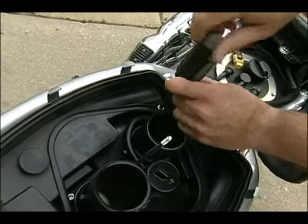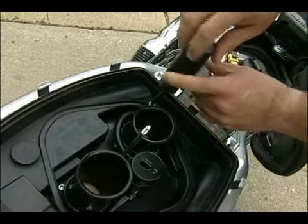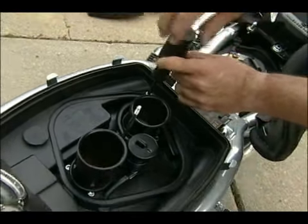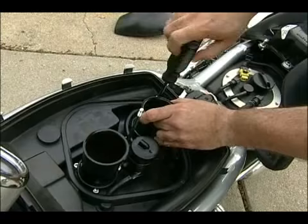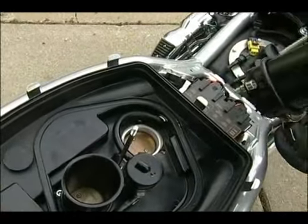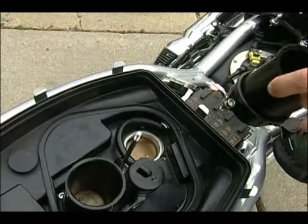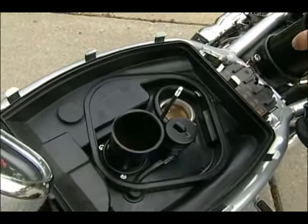Once we get these loosened up, this will take the stacks off, which will then show you the butterflies right down inside here. You want to make sure there are two different sizes — the rear is the shorter stack and the front is the taller stack, and they've got to go back right.